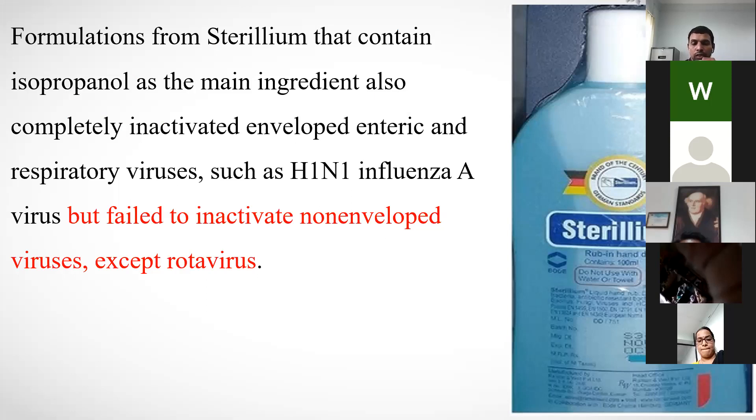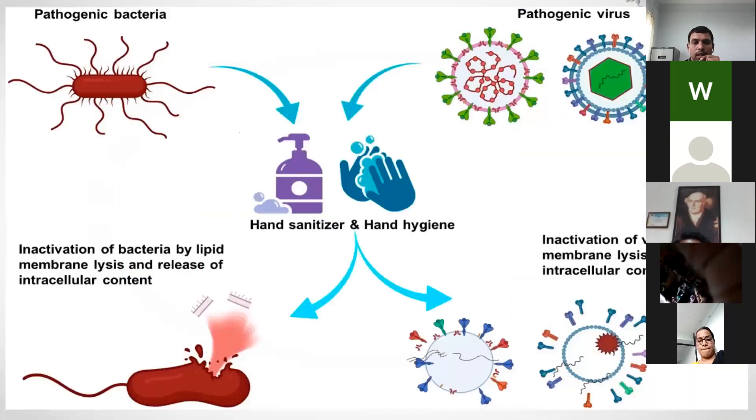What do these sanitizers do? They ultimately cause inactivation of bacteria by lipid membrane lysis. The lipid coat causes lysis and release of intracellular contents, inactivating both viruses and bacteria. However, there are some bacterial exceptions where sanitizers are not as effective.